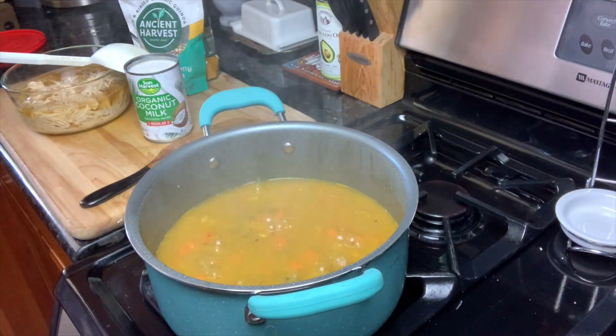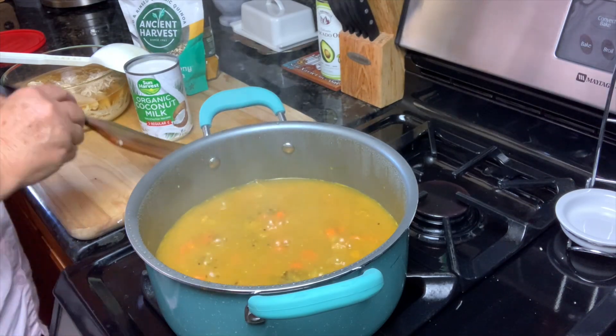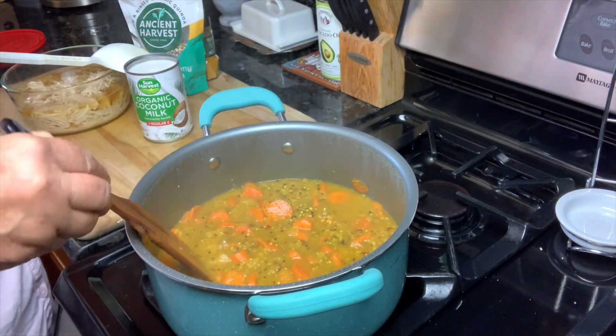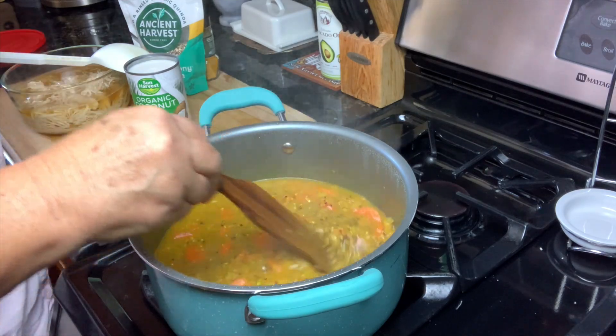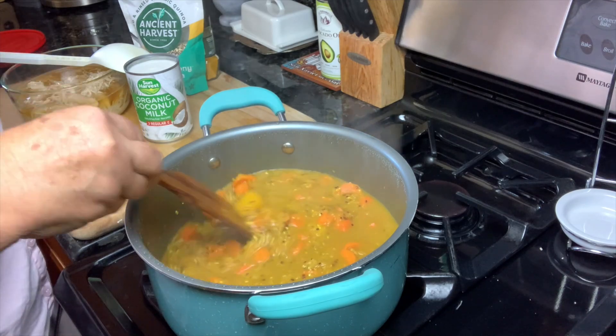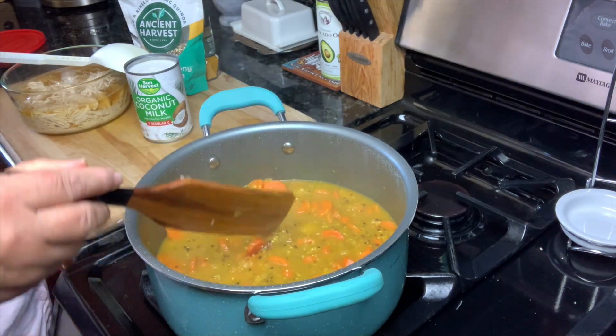Let's see how it's looking. I will tell you, I came and checked on it and it just didn't look like it had enough quinoa to me, so I did add a half a cup to it. I felt like there was too much liquid. So I actually have three quarters of a cup of quinoa in here now. That looks much better.